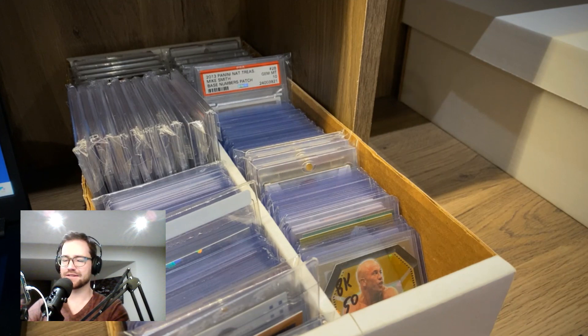What is up? It's Mike the Golf Card Collector here, host of the Fondling Cardboard podcast and admin for the Golf Cards and Memorabilia Facebook group.